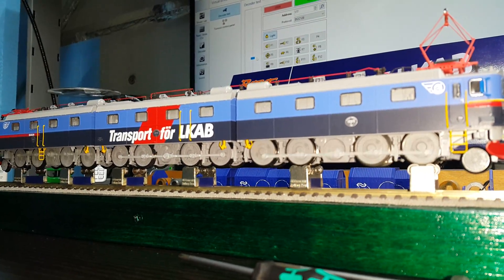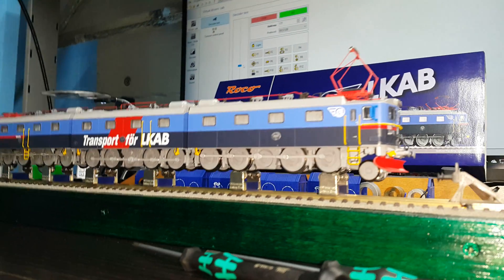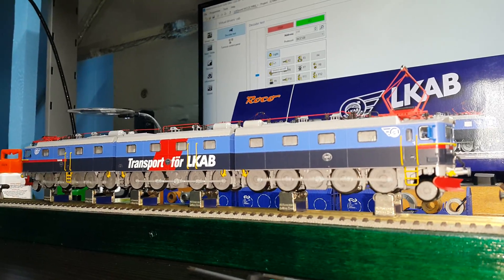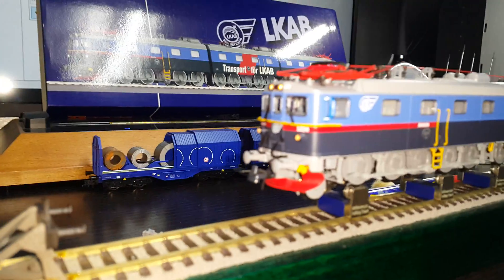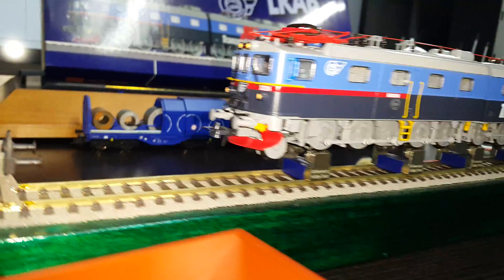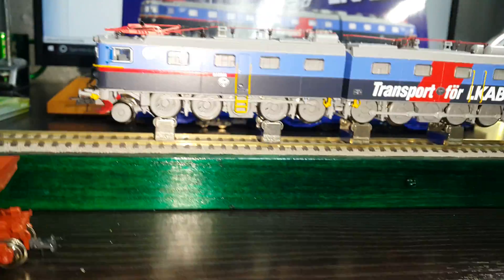Fantastic movement. It's got triple lights at each end. I don't think you can see it very well because I've got a light on the filming, but I'm sure you realise.